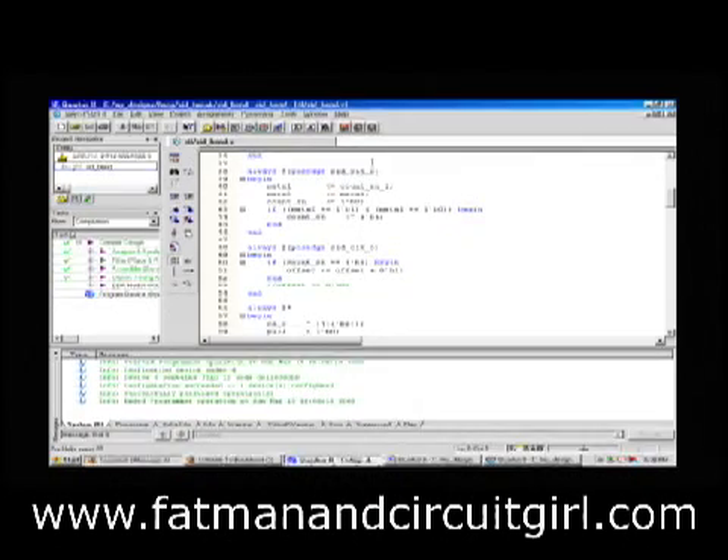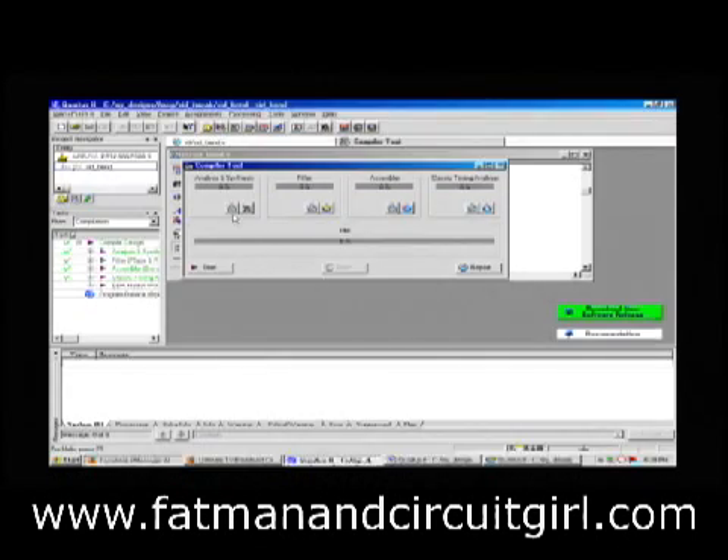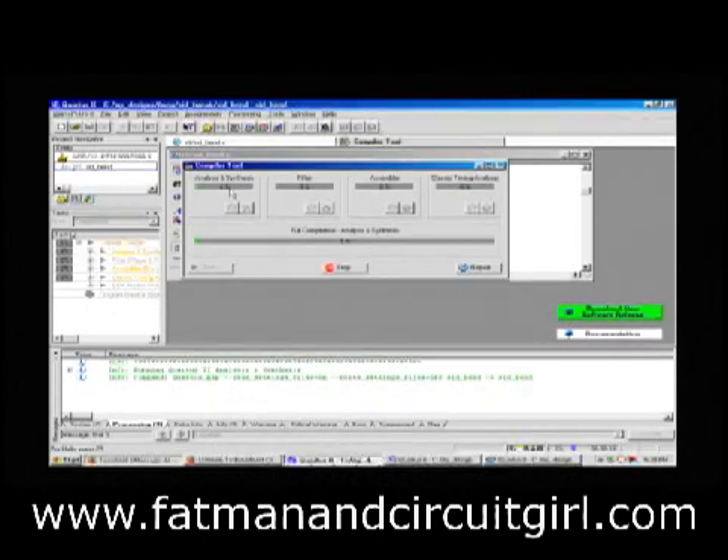After design entry, I click the button for Synthesis, which brings up a dialog. When I click Start, it goes through Analysis and Synthesis — checking syntax and then turning this into a gate-level netlist. When I say gate-level, it turns it into ANDs, ORs, XORs — just raw gates. These raw gates will go into the next stage, which is called the Fitter.